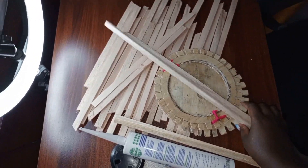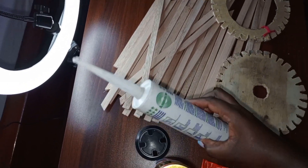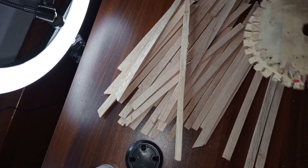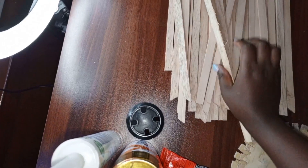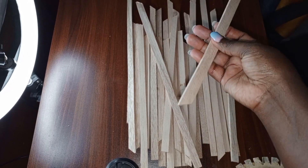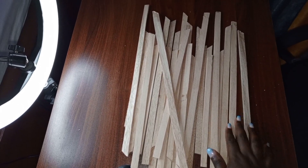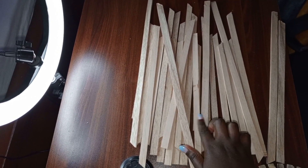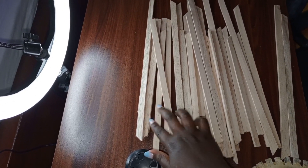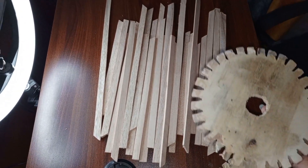Welcome again to another episode of how to make money. This is an idea I shared before about making a lampshade and selling them. One lampshade goes for 1500 shillings, and I'm going to show you the simplest way you can make these lampshades using what we call 'mbaos' — basically plywood. I went to my nearby fundi and got 31 of them. I'll show you a simple DIY lampshade that can earn you at least 2000 profit each day.